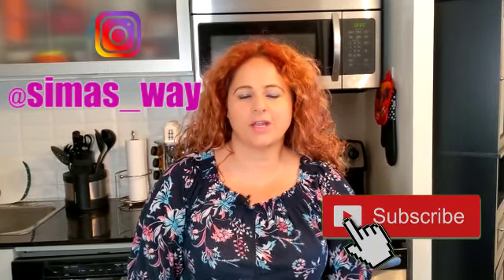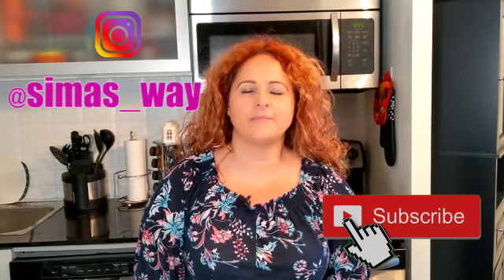Hello, today we are going to prepare a very special, unique soup with butternut squash, orange, ginger, apple, and zucchini. Don't forget to subscribe to my YouTube channel and follow me on Instagram, simaswill. Let's start.